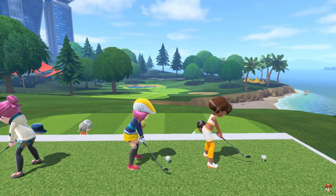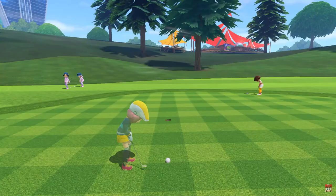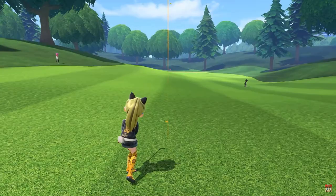The Nintendo Switch Sports Golf update has finally arrived, so here is all the information, tips and tricks you need to take your Nintendo Switch Sports Golf playing to the next level and to first place online.